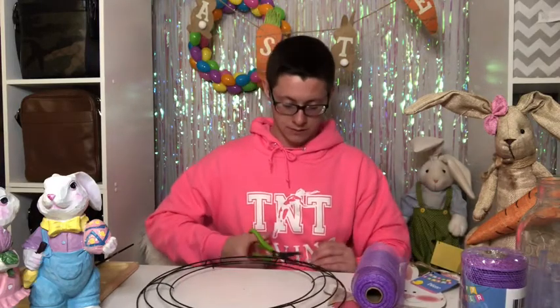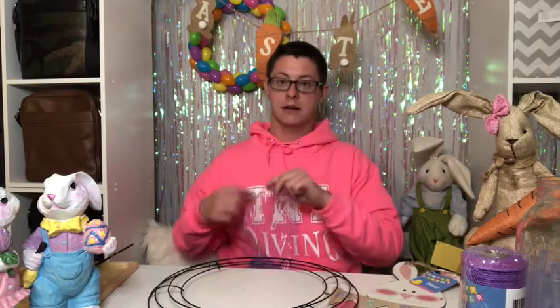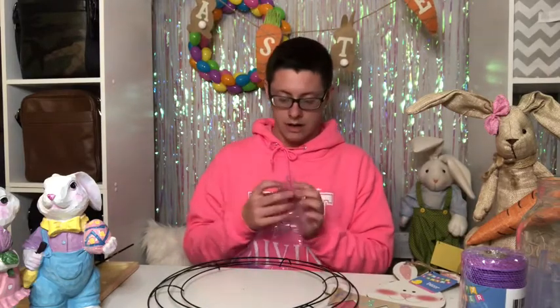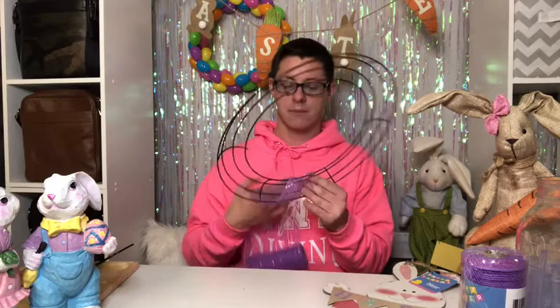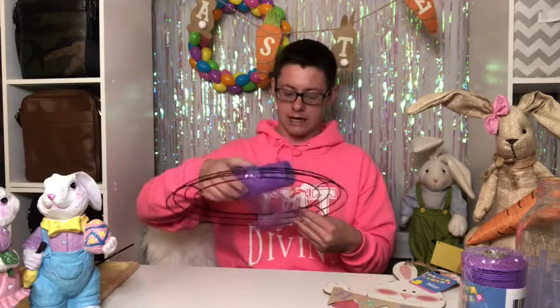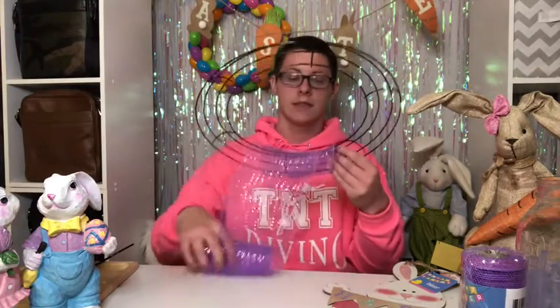My idea for this wreath is I'm going to take my metal wreath and my purple mesh and wrap it around the wreath kind of tight, because I want to get rid of the wire behind it and also give it a little bit of color. I'll wrap it around and then I'll be right back.